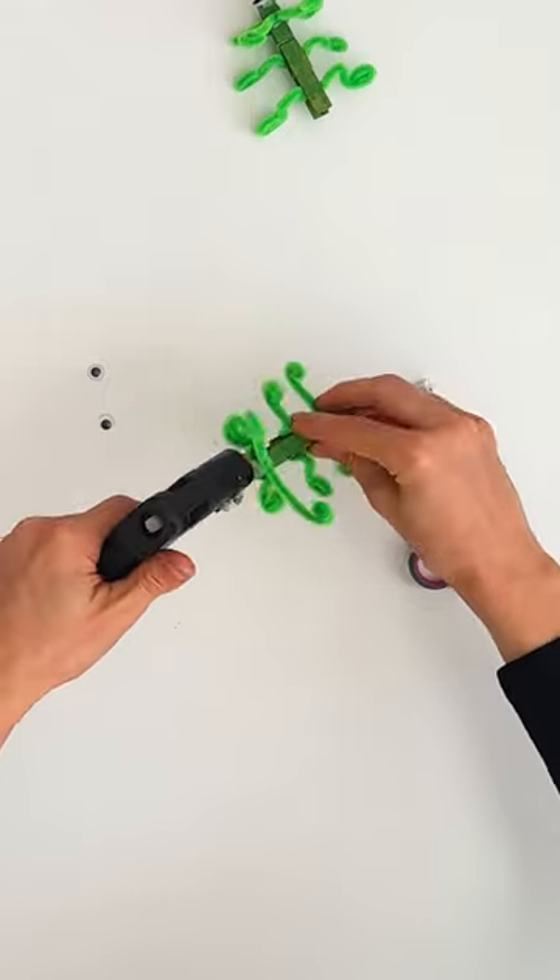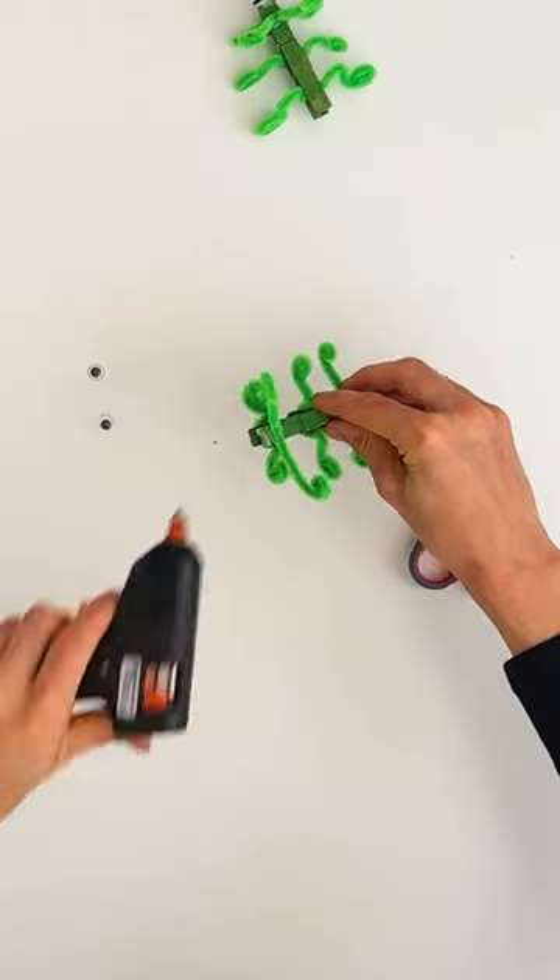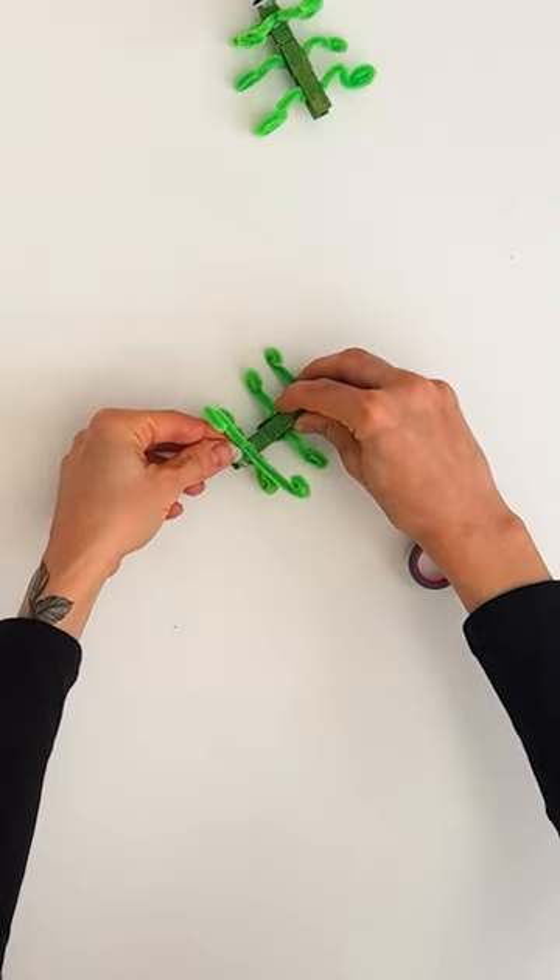Finally, our grasshopper needs eyes, so we popped a little bit of glue near the antennas and stuck two googly eyes on.